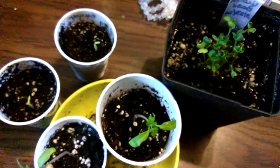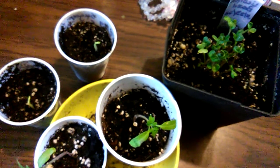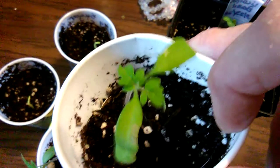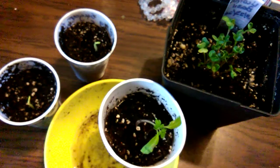Hello everyone, welcome back to my channel — and welcome if you're new here. I just wanted to bring you some seedling updates. This is the second set of leaves on the Roma tomatoes, coming along just fine. And there's the second set on the beefsteak tomatoes.